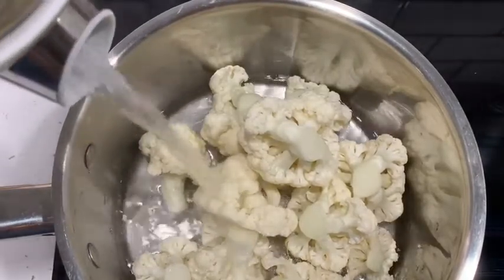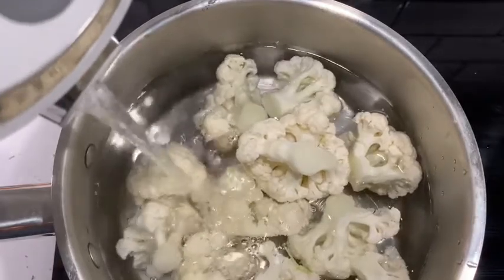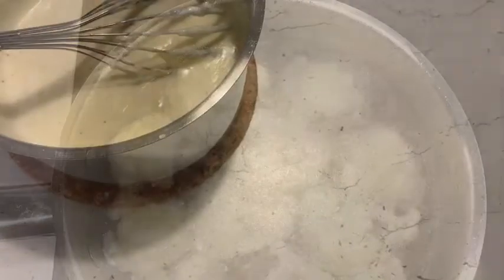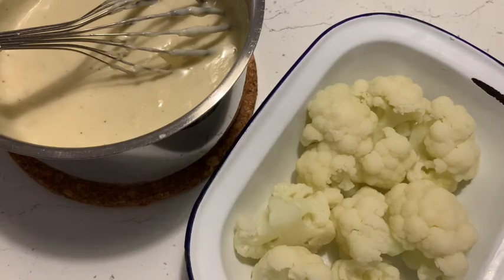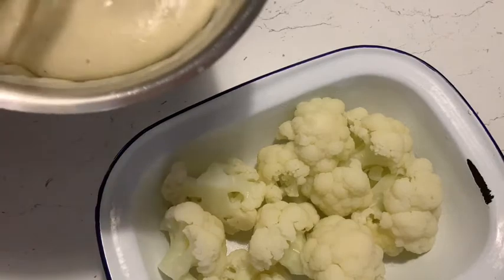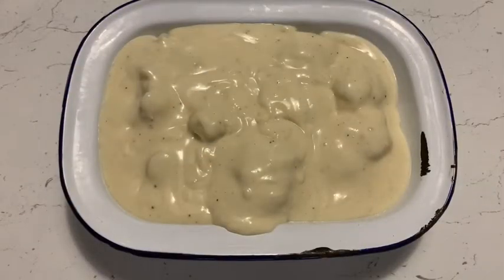I'm going to cook my cauliflower for about four to five minutes, just until it starts to soften, and then pop it into a dish with the delicious cheese sauce. My cauliflower is cooked, I've drained the water away and popped it into an ovenproof dish. Now I'm going to pour the cheese sauce over the cauliflower.